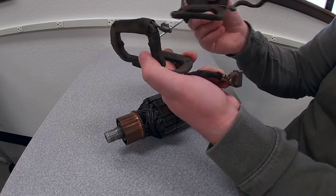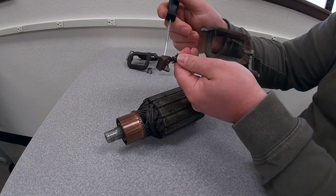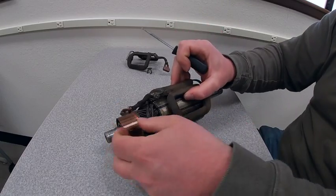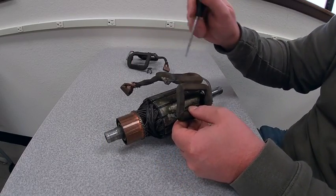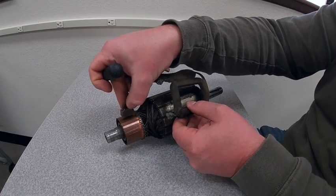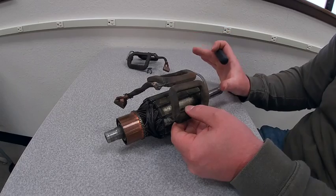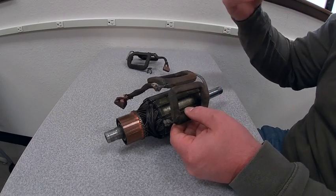Two of these have a couple of carbon brushes attached to the end. The reason is that we actually pull the current or the voltage to power these field coils from the armature itself. It's referred to as a self-exciting generator, so we don't need an external power source to get this generator to produce voltage.